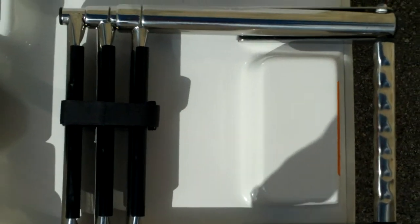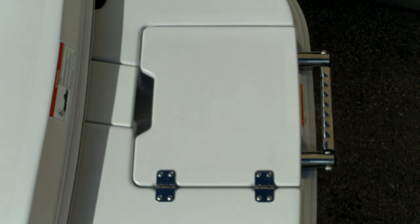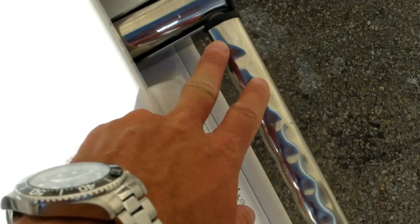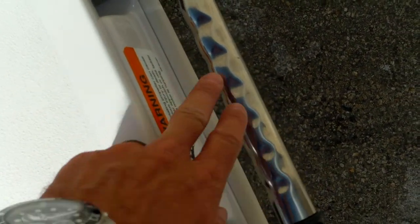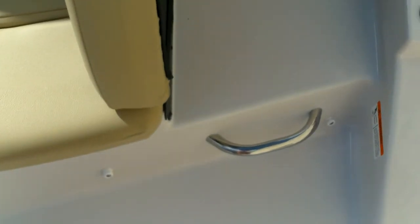You'll notice the boarding ladder — it's a fold-down style telescopic stainless steel three-step ladder. When it folds down, it deploys to right at 42 inches long, getting you about two and a half feet of underwater depth. That's perfect for getting young kids and older people out of the water with ease. Glastron takes the extra cost to upgrade that ladder with a molded grip handle, and there's also a grab handle as you make your way up into the boat.